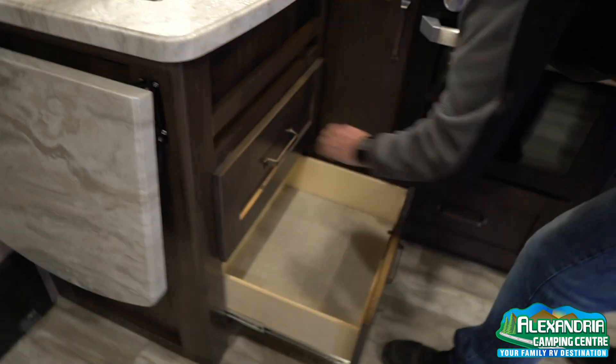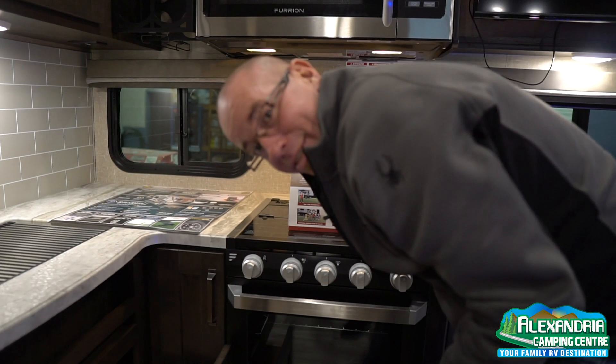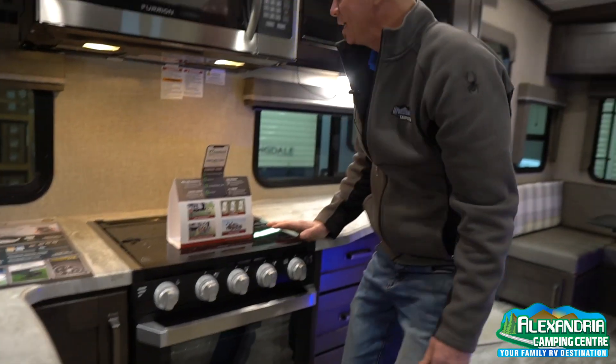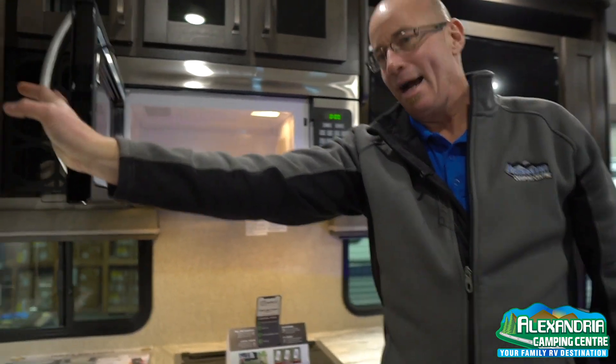More storage here for pots and pans, and more drawers. I mean, I'm camping — what am I going to do with all this storage? But Grand Design gives you a lot for your money. Furion huge microwave — bigger than in my house, actually.